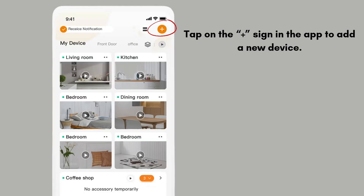Tap on the plus sign in the app to add a new device. Choose your camera model from the list or scan the QR code on the camera, usually found on the camera or its box.